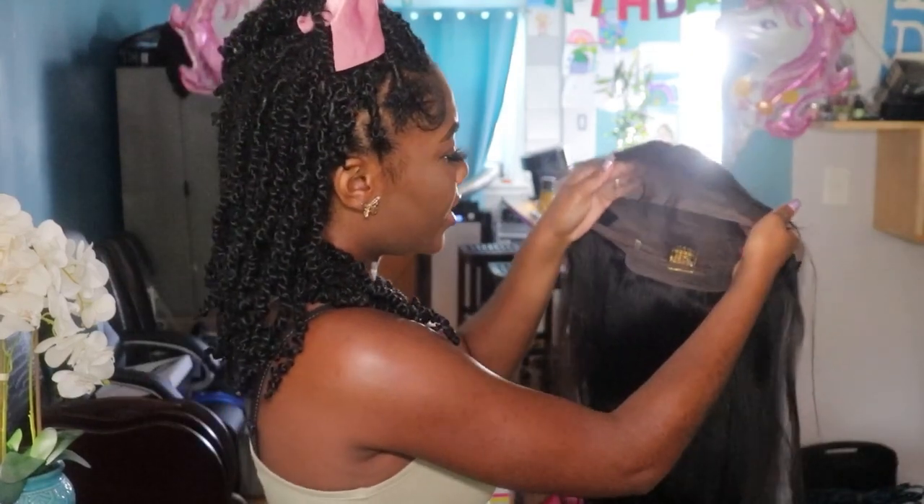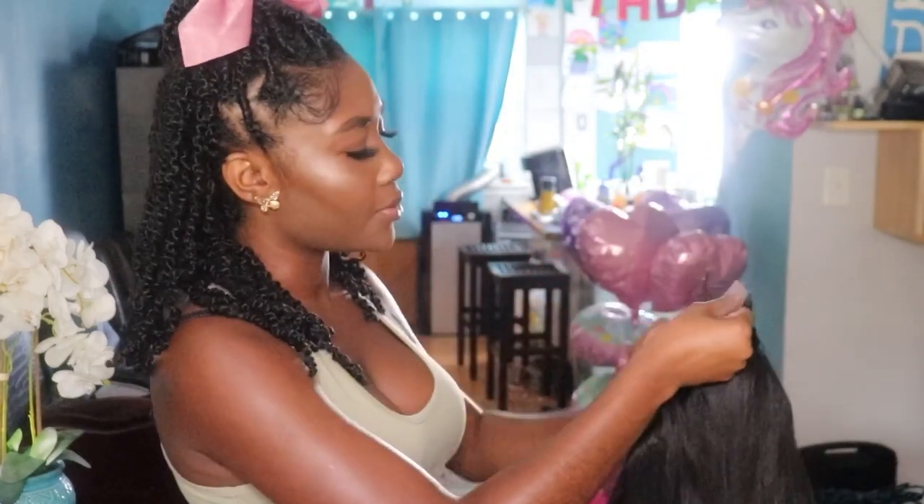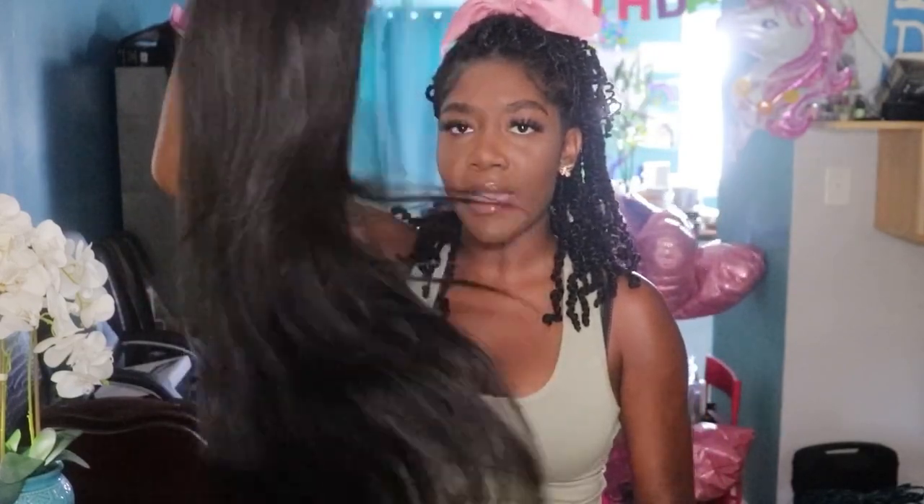I'm paying almost $400 for a wig and I don't want to see split ends. The cap construction is pretty simple — it's a frontal wig, so the frontal is at the top, it has two combs on either side, adjustable straps, a comb in the back, and a little flap on the nape. I like how the hair feels — it has a nice bounce to it, it's very flowy.